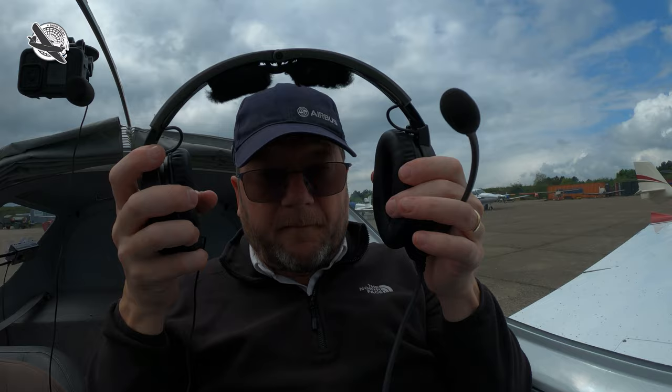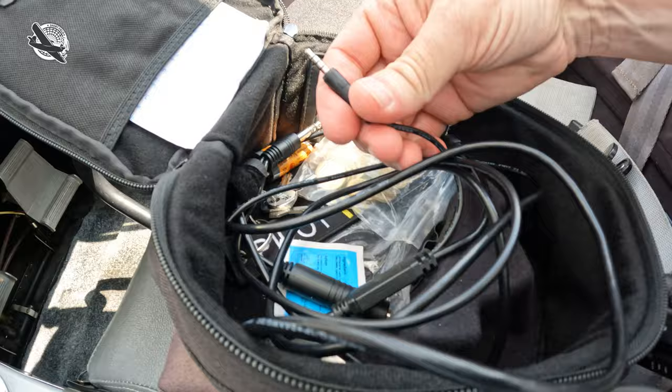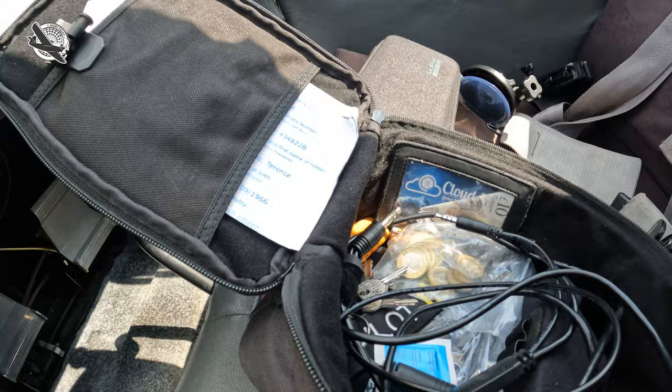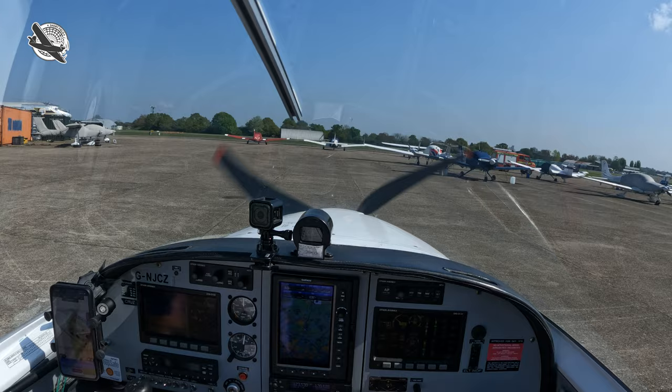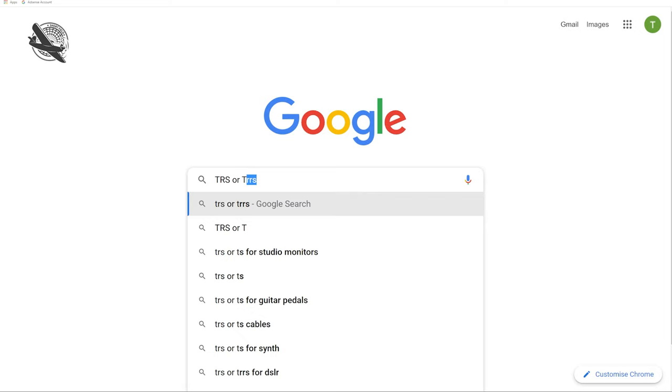Then one day, while putting my little mic away alongside the unused intercom cable, I noticed that the ends were different. On the three-and-a-half millimetre jack plug, the intercom cable had three black rings and the mic just had two. After some more Googling I worked out that the GoPro only works with a two-ring jack plug — TRS — and not the three-ring plug, the TRRS.